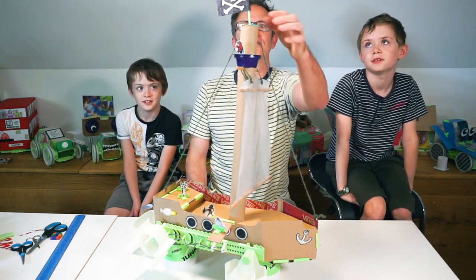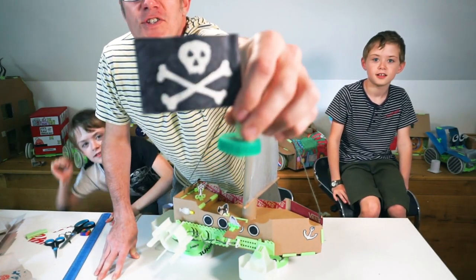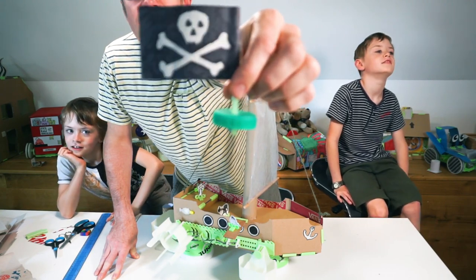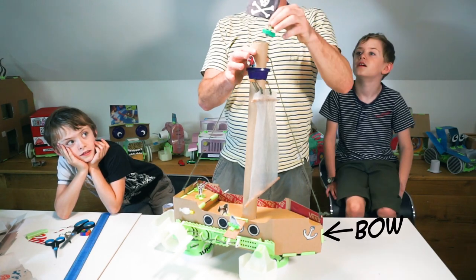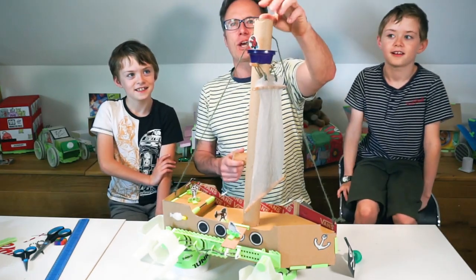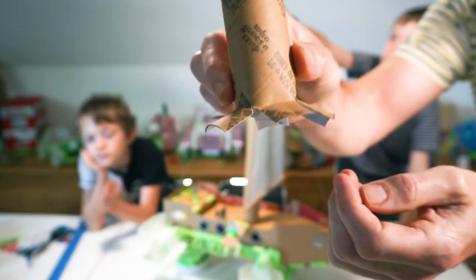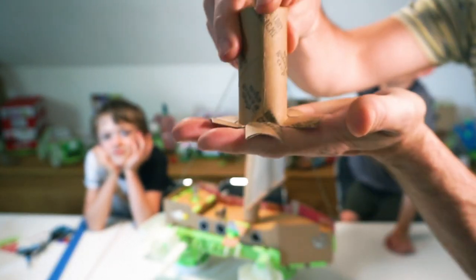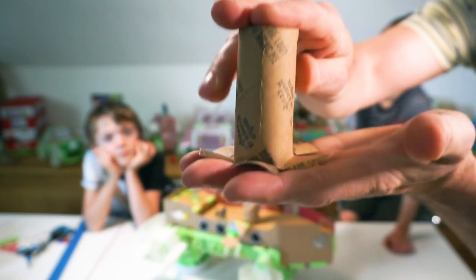Should we start at the top? This is our flag — it's just a straw with a paper flag, stuck in a milk bottle top, which fitted in the top of the cardboard tube we'd used. This is a cardboard tube we found. The tube, we just cut at the bottom and splayed it out, then taped that into the bottom of our boat.